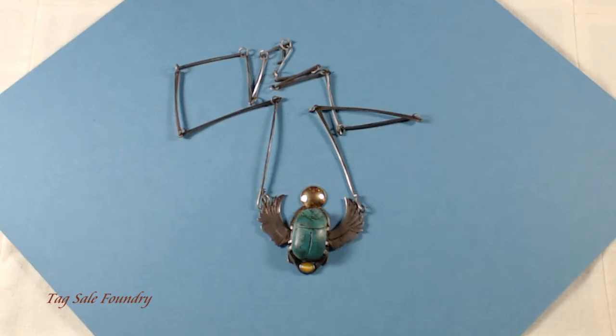I won this piece of jewelry in a raffle. It was a very nice day.